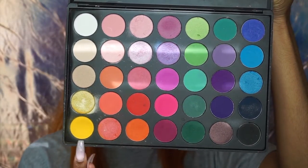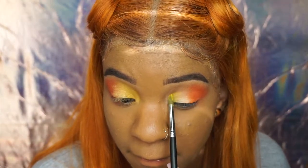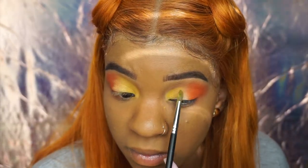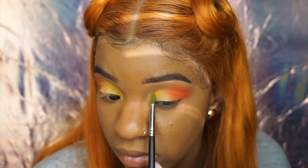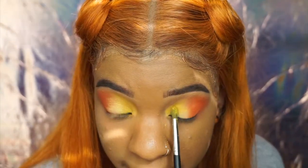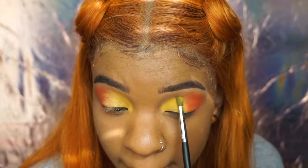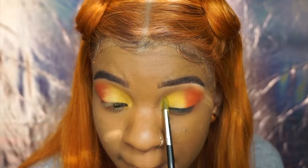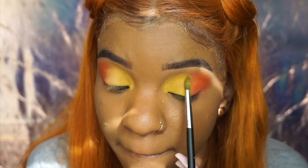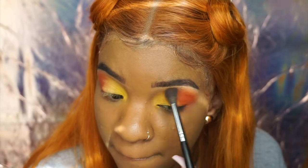I'm taking the yellow shade from the 35B palette and putting it in the front part of my eye, on the other half. This look was inspired by — I love Sarah, I'll link her channel below — she is so amazing and I love this spring look she did. I love spring, I'm a summer baby, I love colorful looks. I'm so excited for all the colorful looks coming to this channel, so subscribe and stay up to date.